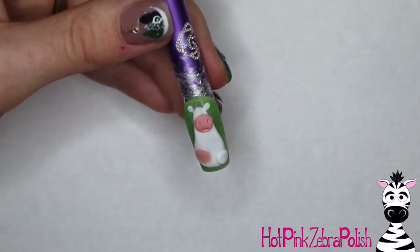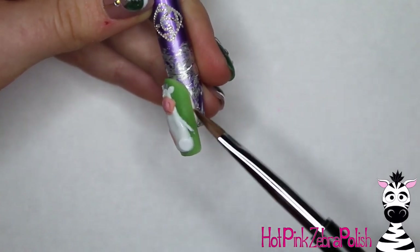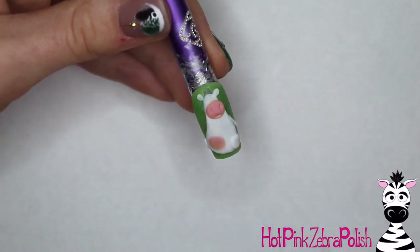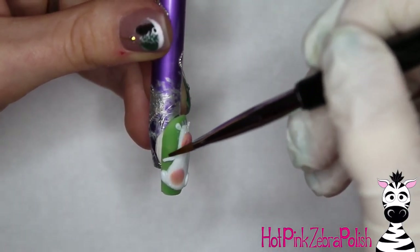Then we're going to add the legs — the back legs are kind of up like he just fell on his butt, like he was the victim of a cow-tipping incident. Add his arms, and there's the other leg coming out to the side, just like so. Add that arm out to the side as well.